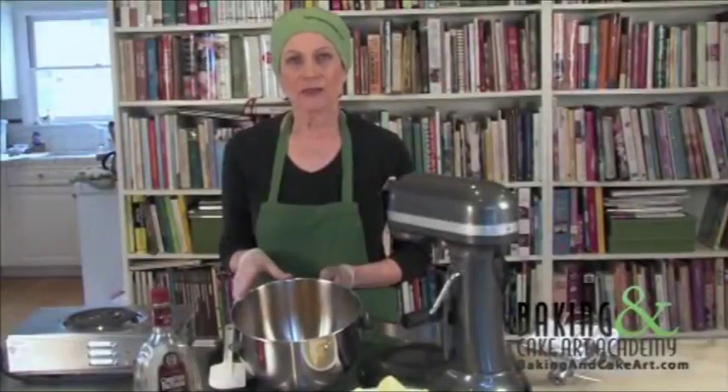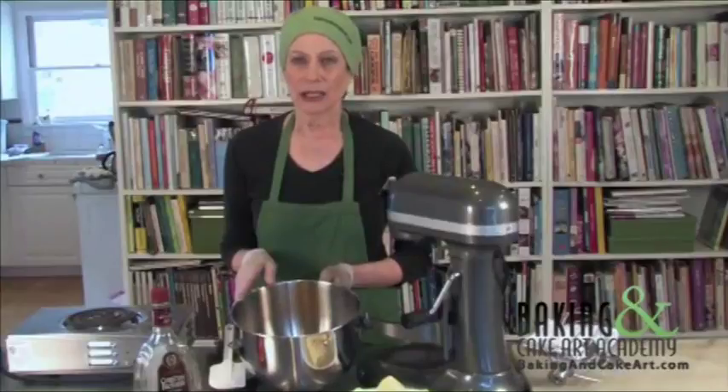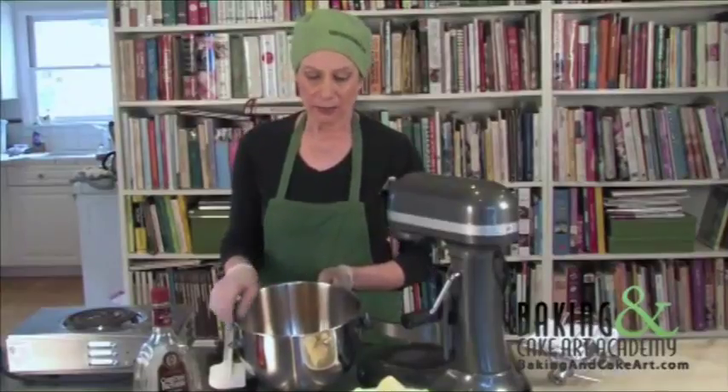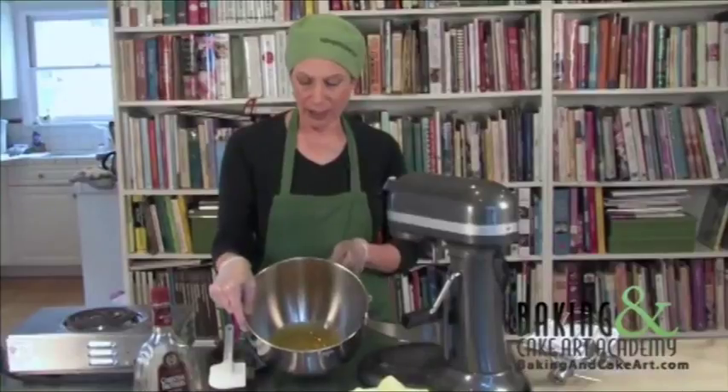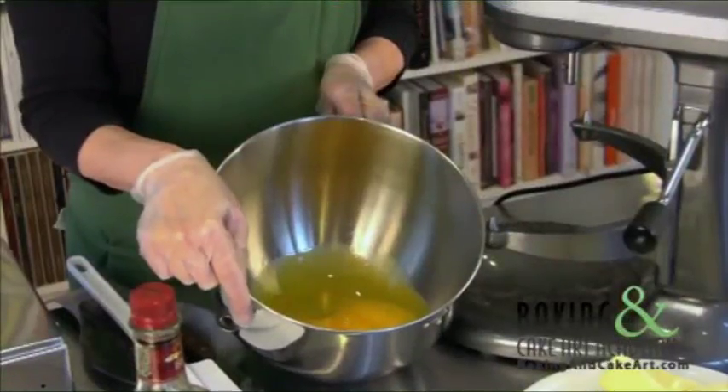We're doing French buttercream because French buttercream is part of the pavé that we're going to be making. We've already done the hazelnut meringue buttercream and that's in the oven. So now we're going to do this. I have egg yolks. This is a lot simpler I think than the Italian meringue.